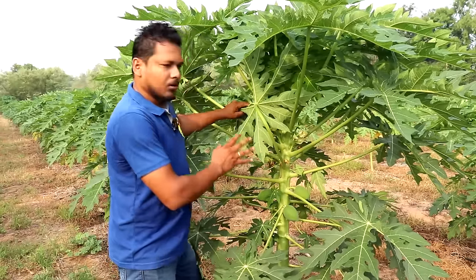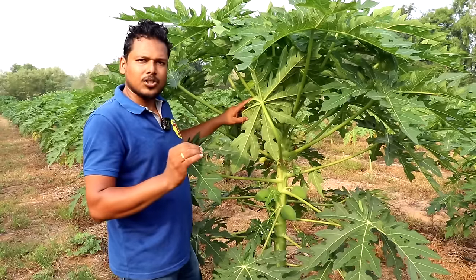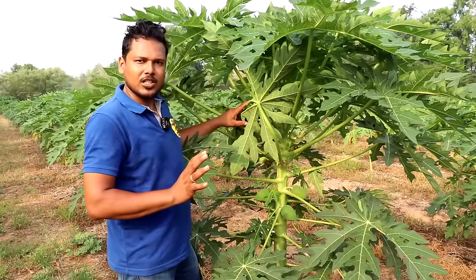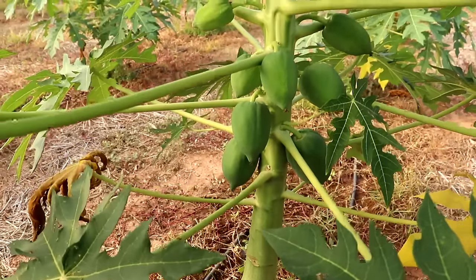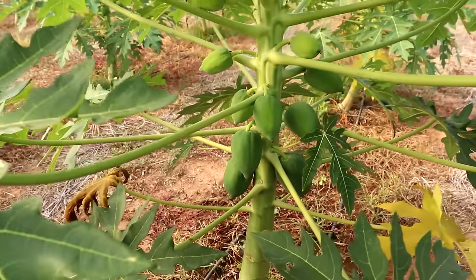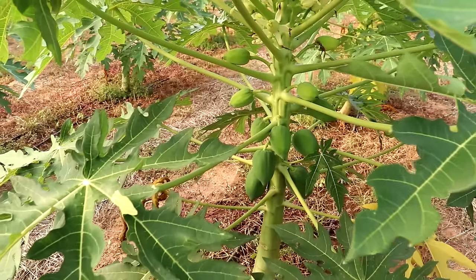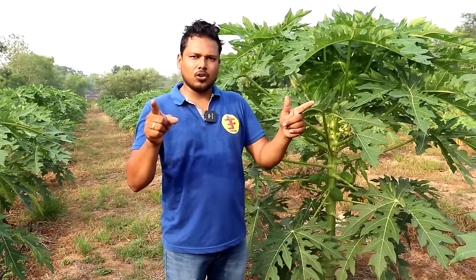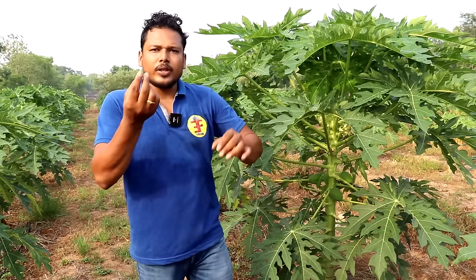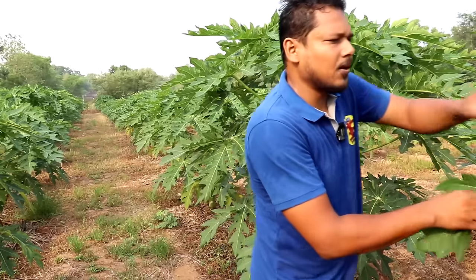As we see, this is the most female species, with Red Lady 61C F1. As we see, this is the best species of the female species. As we see, there are also some species of male species. Can we see the tree that we have?